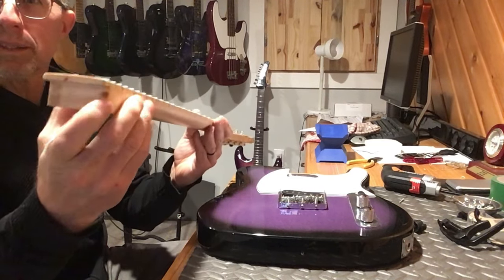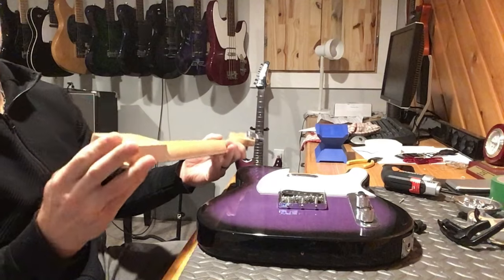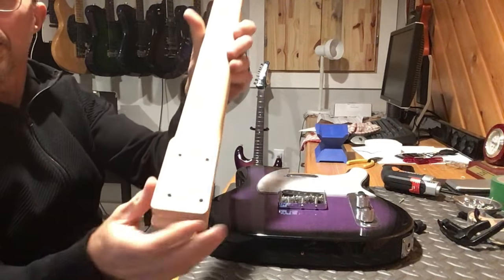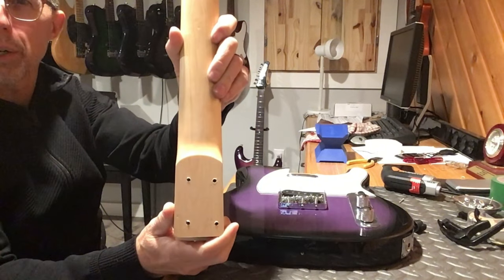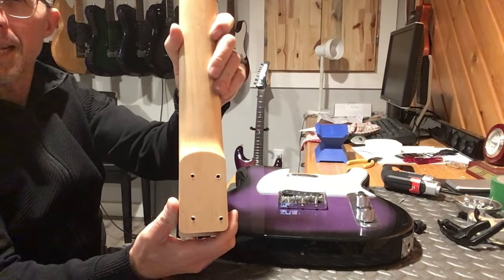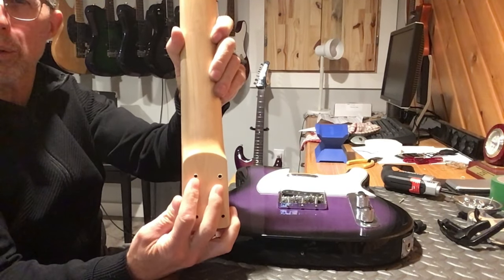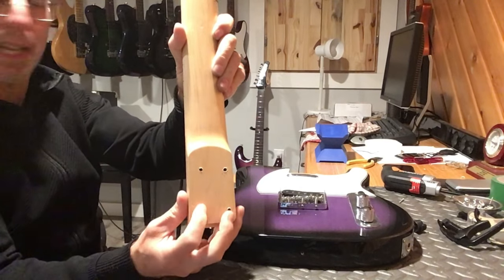There's a knot there but that's not a big deal. The other thing I notice - look how off those mounting holes are. They're way over to one side. And those holes look narrow to me compared to a regular plate. I'm going to check that.